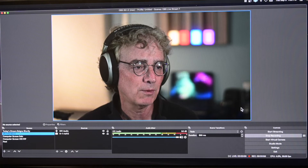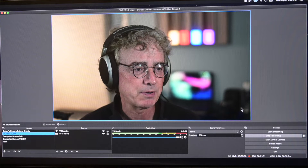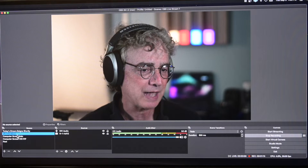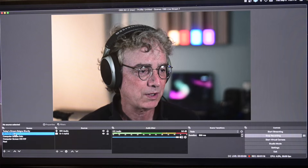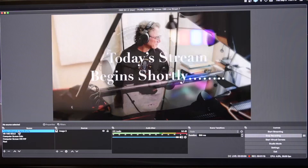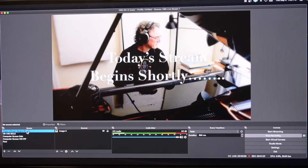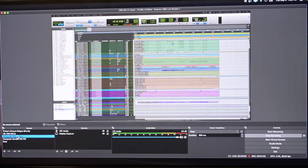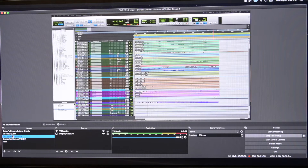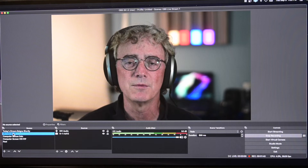If we look over here in the OBS screen — I'm filming this now with a camera as opposed to capturing the screen because you would get video feedback — you can see that I've got one, two, three, four, five scenes. As I scroll through them all you can see the five different scenes that I use in my normal streaming world.